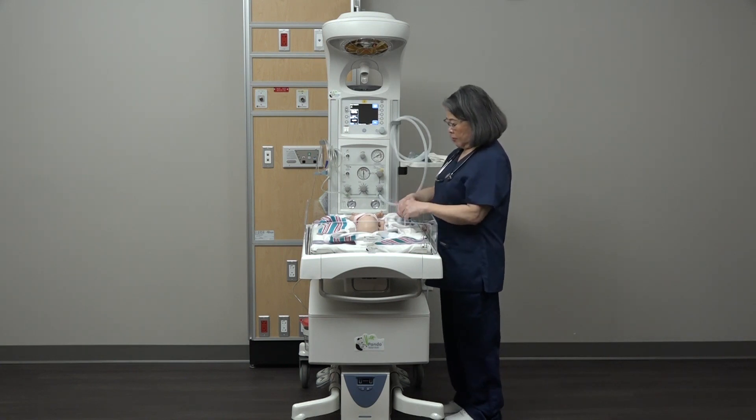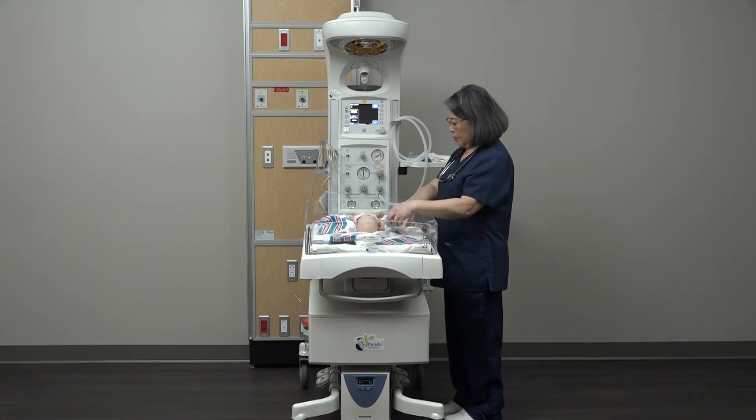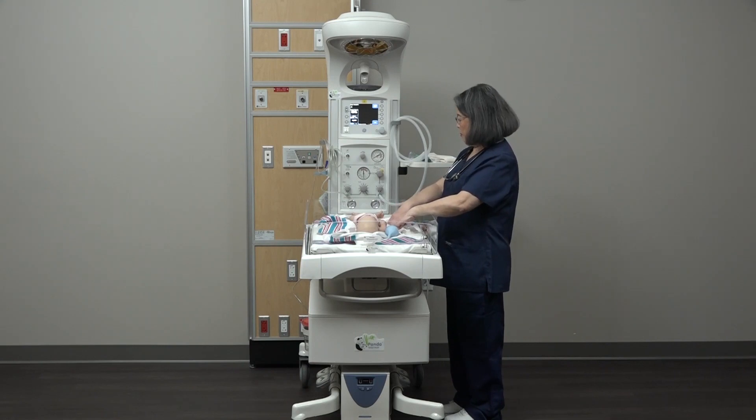The Integrated Resuscitation System offers many benefits to you today. Let's cover a refresher on how to safely use this option.